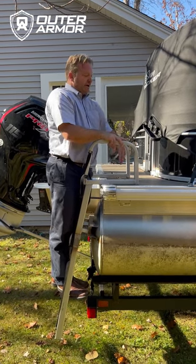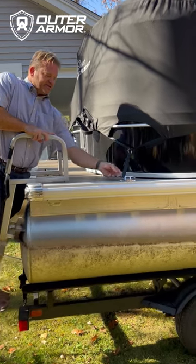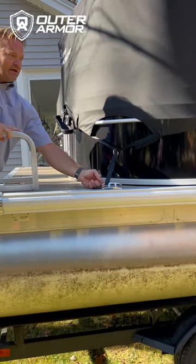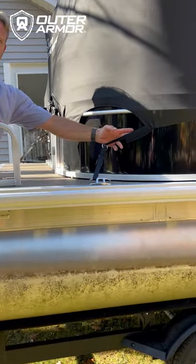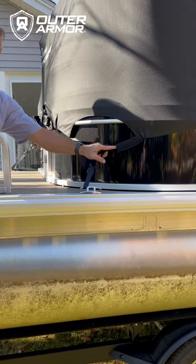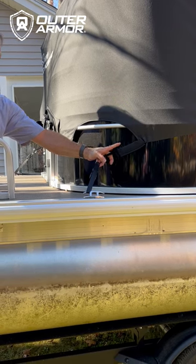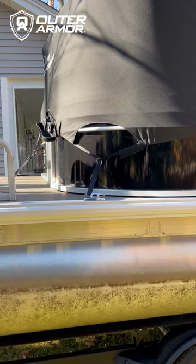Here's the back of the cover. We have pre-fixed webbing lengths — they're not meant to be adjusted. It grabs the cleat. We have neoprene sleeves, so when you're trailering, you want to make sure that your webbing doesn't come in contact with the paint. Slide the neoprene sleeve to protect the paint from the webbing.